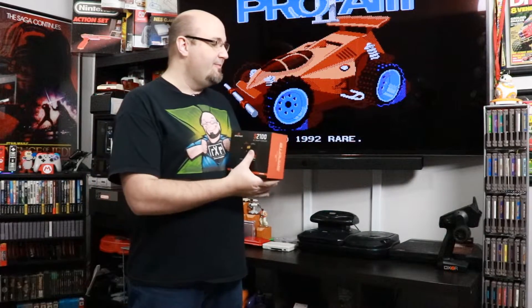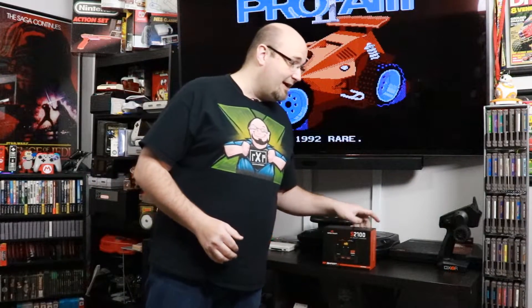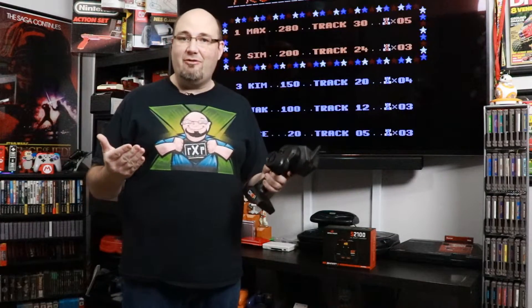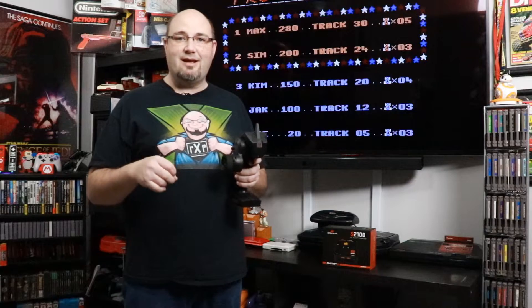Spectrum has their new smart technology line of battery chargers — we have the S2100 here, which is an AC smart charger. Smart technology really started with the Spectrum DX6R, an Android-based transmitter that's so easy to use. I can set up a model in my DX6R in a matter of minutes, and going in and adjusting things like throttle curves, exponential, and endpoint adjustment is super easy.